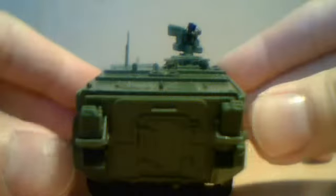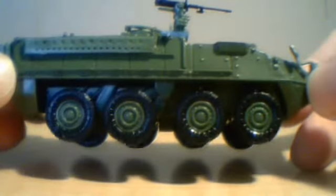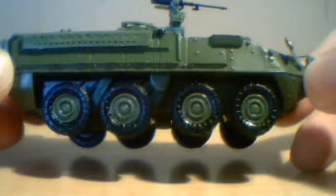I think the US Army is the only current operator of the Stryker family of vehicles. I think there's 10 variants of it right now. Hopefully we can expect more quality like this from future Amercom models.